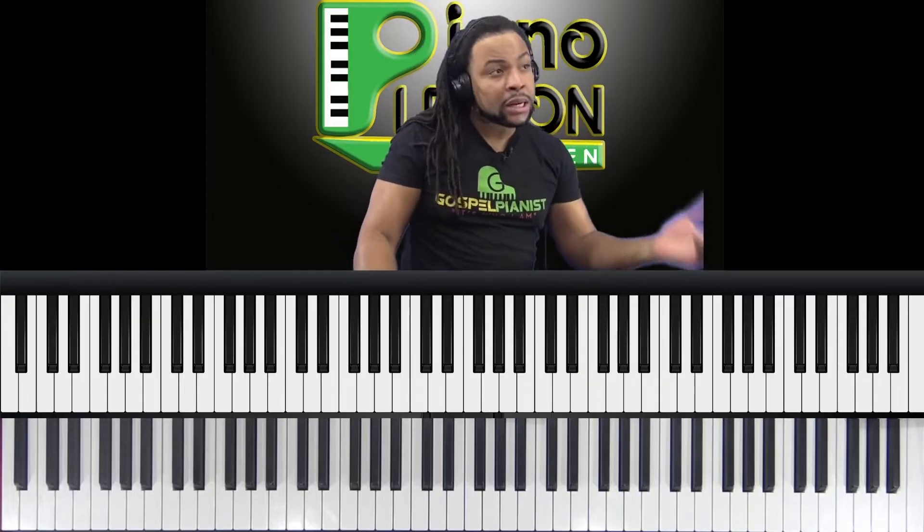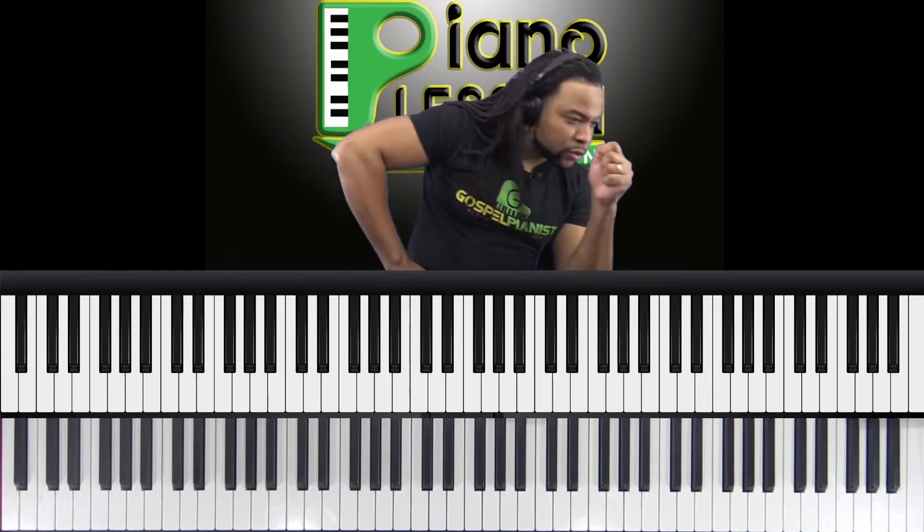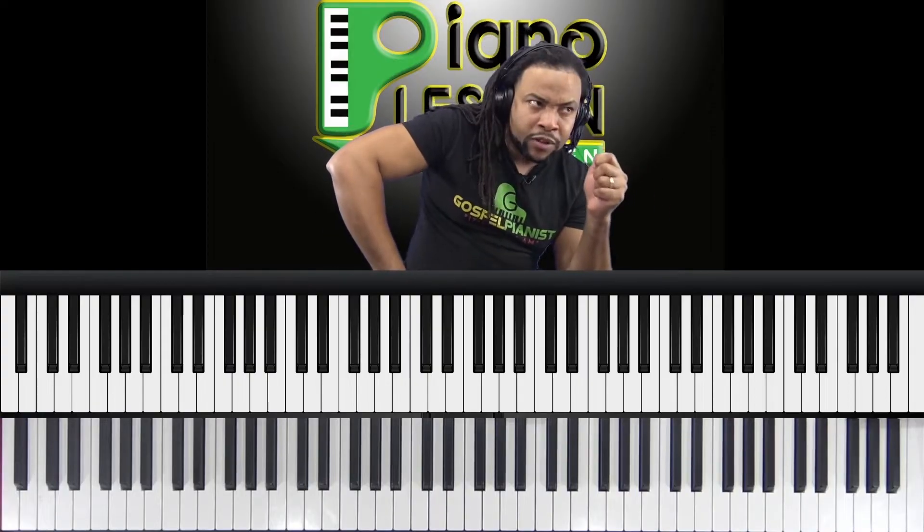If you have two parts of a song that you're really having trouble with, do you just practice them slowly over and over again — just those two parts? Or do you try to go through the whole song? When you find it's not the entire song but just two sections giving you trouble, it's good to go in with a microscope and see why you're having a problem.